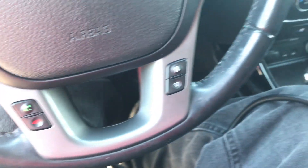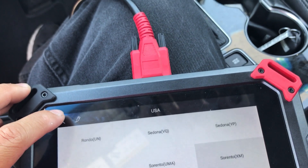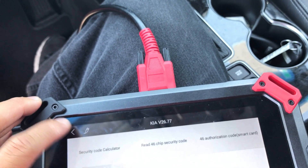I gotta do the same thing. Open and close the door. Press on the brake. Take it off the system. Sometimes it might take a couple seconds.